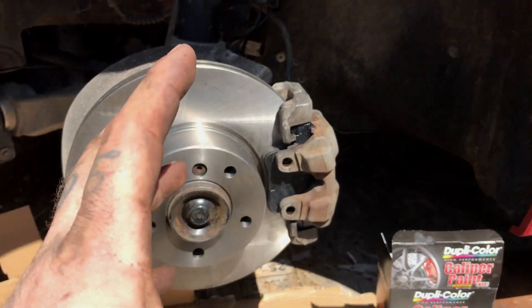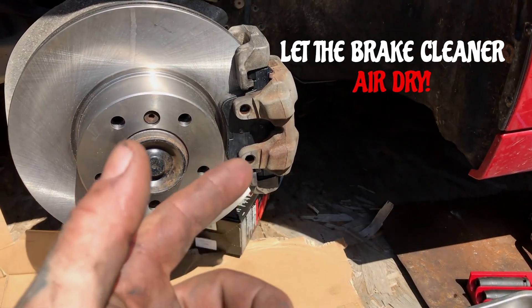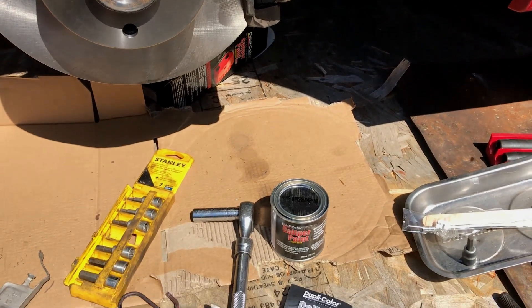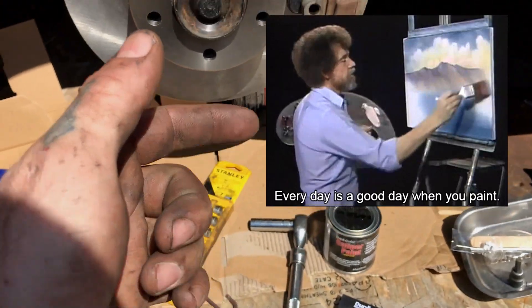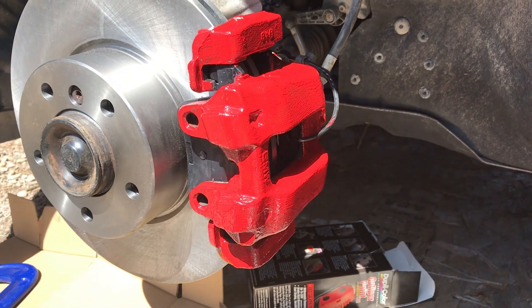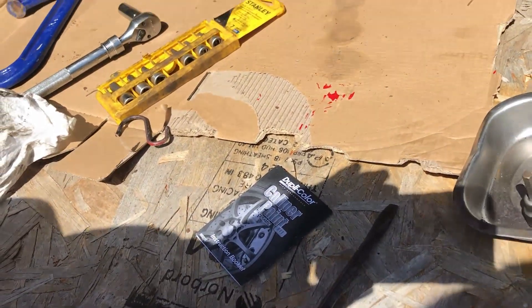You should probably paint the calipers while they're not together. Anything's gonna look better than that. We're going to search our inner Bob Ross and paint some happy little calipers - we'll be back. We got our first coat of duplicate color paint down there.